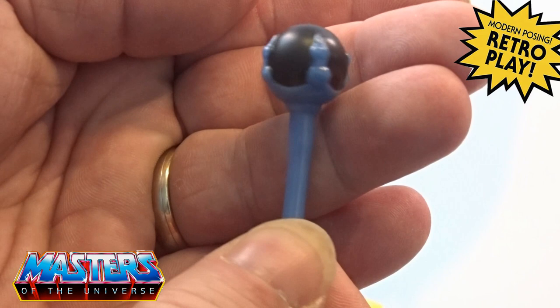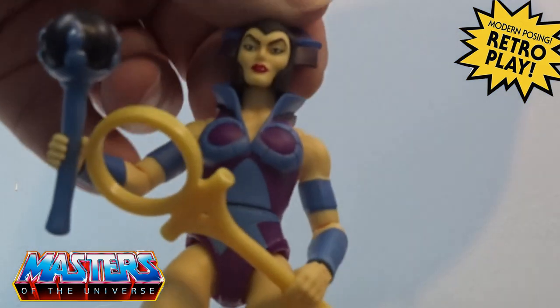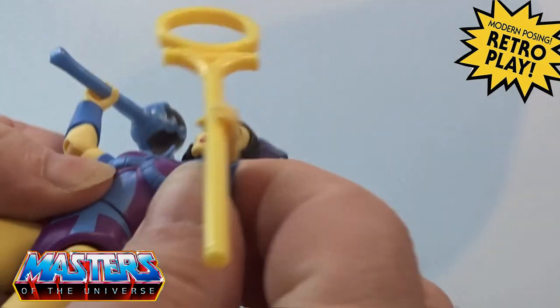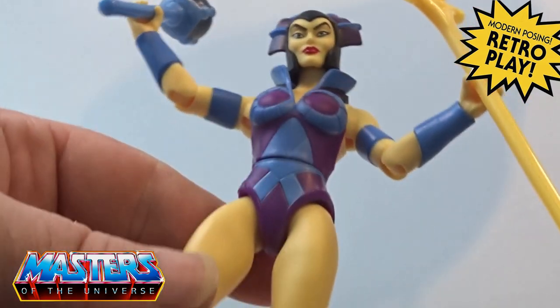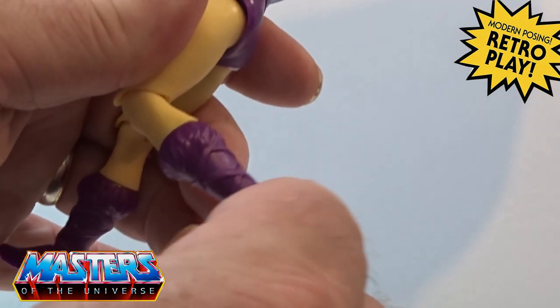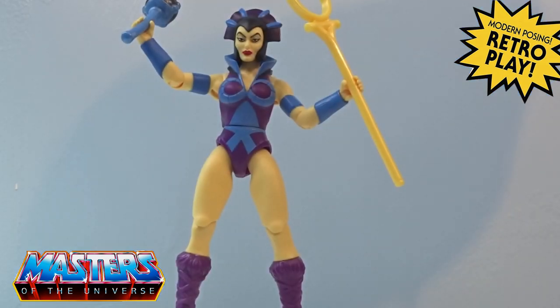Considering the size of it with the staff being a bit smaller than usual. Articulation: head bobbing down, arms splay out, they do a full 360 at the waist, legs splay out back and forth, knee joint, and then they twist at the boot, and ankle pivot joint and twist as well. It's a shame she didn't come with the actual cape.